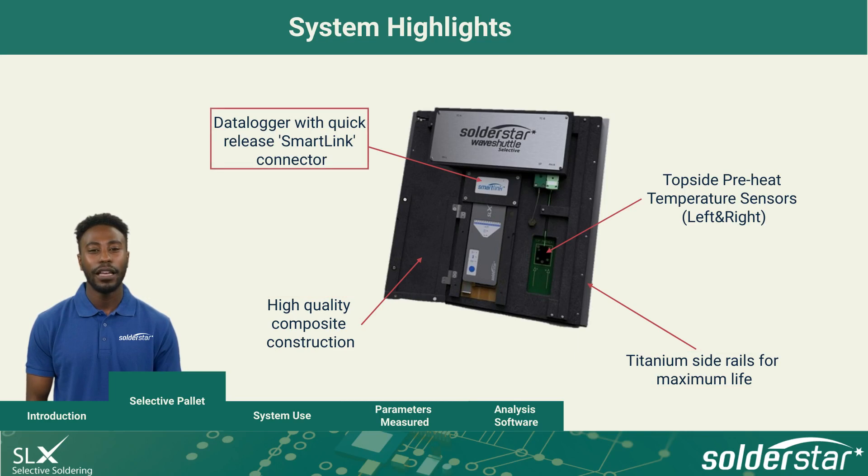It is compatible with the SLX Datalogger via the SmartLink connection system. On the top side, left and right temperature sensors measure the process preheat temperature.